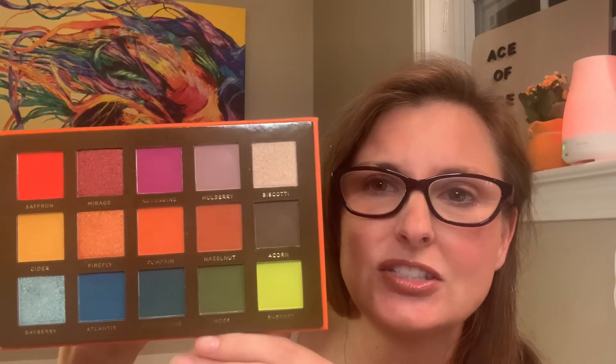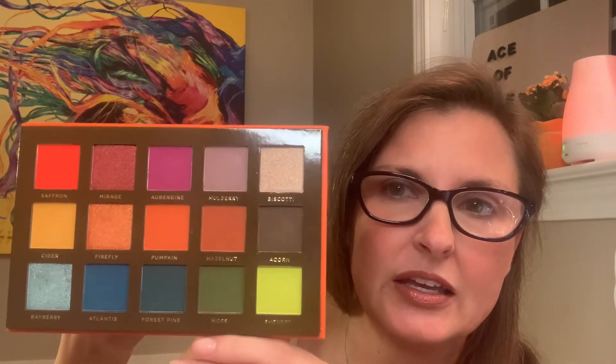I do like Ace Beauté not having any pressed glitters in their palettes. Loose glitters would be a mess, but pressed glitters — they just don't stay in place very well for me and I don't want to clean up my face.